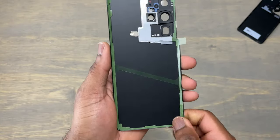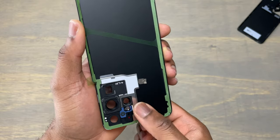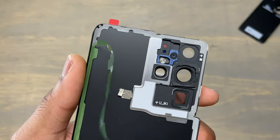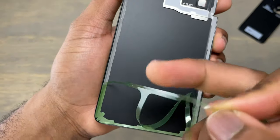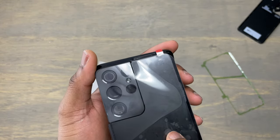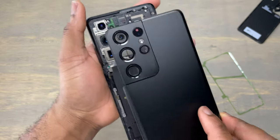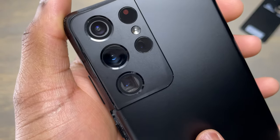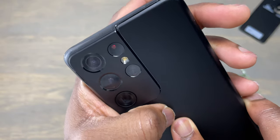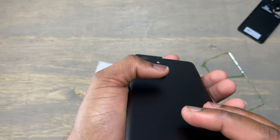After you add the double-sided tape on the back of the back cover, apply some pressure around to make sure the tape sticks firmly. The lenses are not really expensive and the difference in price between the lenses and a new back cover is around $10. But if you choose to go with a new back cover instead of the lenses, there is more work involved in removing the components on the inside onto your new back cover. If you choose to replace only the back cover, you need to purchase a double-sided tape to reseal the back of the device.